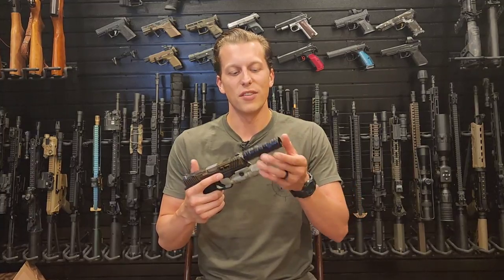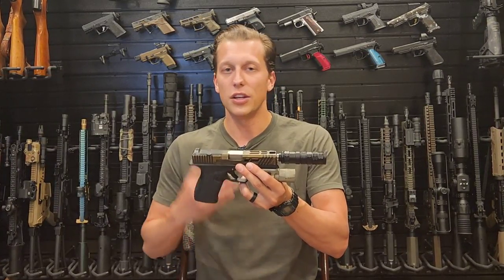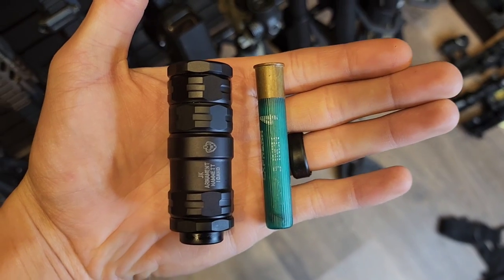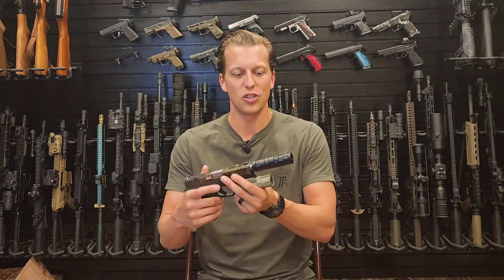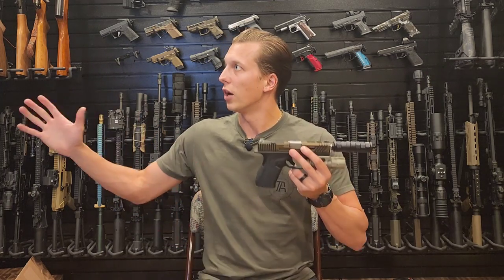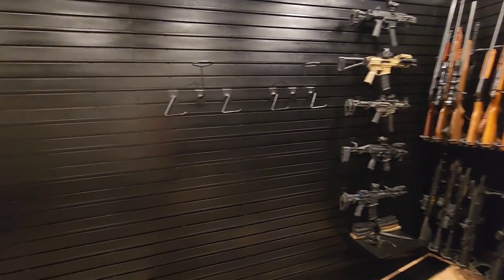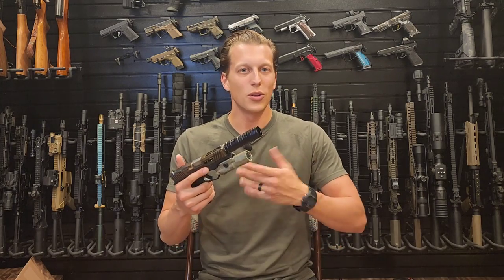I hope that video was helpful in deciding if this is the right suppressor for you. My goal is always to help you spend your money in the best way possible. I'm a really big fan of these suppressors — the RCX has been great and is going to live on my 6.5 Creedmoor and 308 builds. If you have any specific questions about this, please let me know and I'll get you the information as quickly as possible.